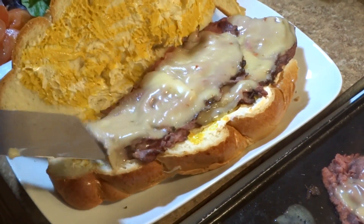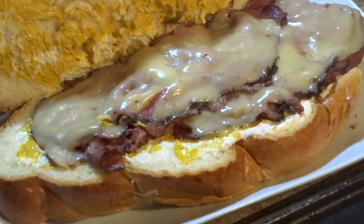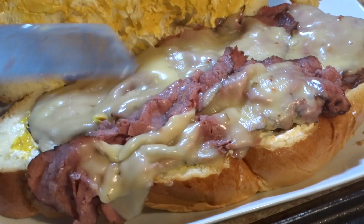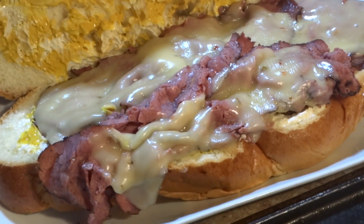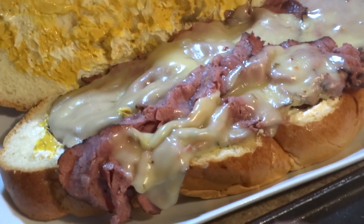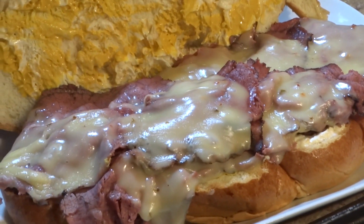I'm gonna take our pastrami melt and just layer it onto the bread. Oh my god, look at the cheese — look at how gooey it is, it looks so good. I'm just layering on this meat as if there's no tomorrow, just stacking it up.